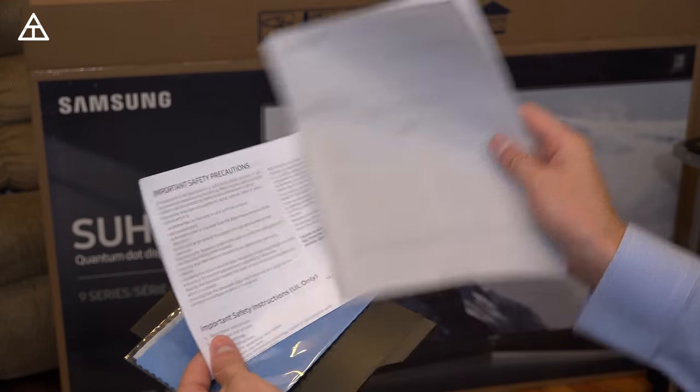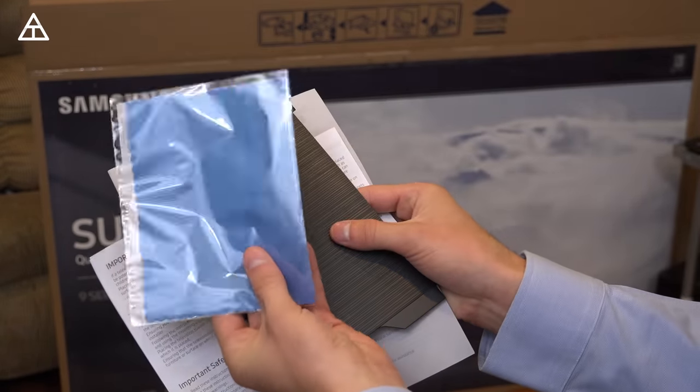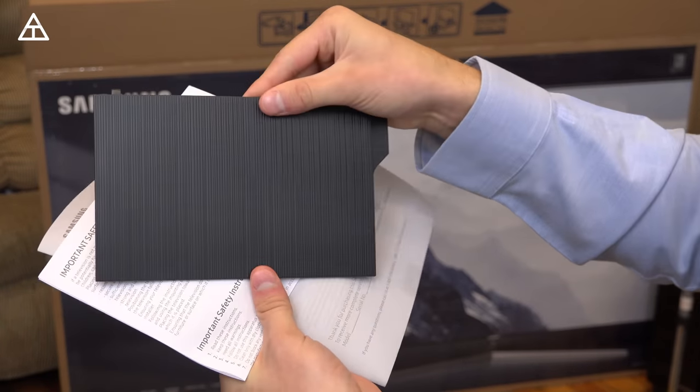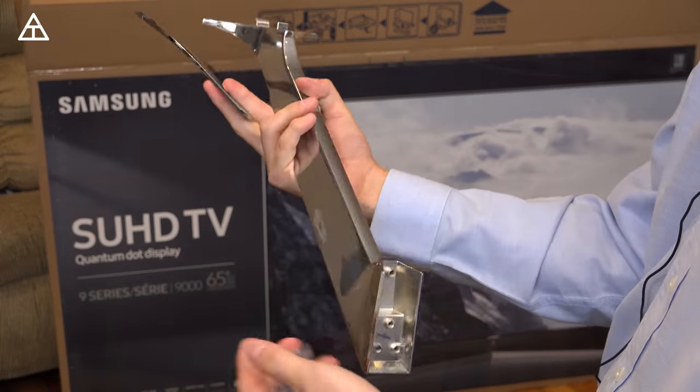And of course, don't forget your user manual, important safety precautions, along with a microfiber cloth to actually wipe off fingerprints or anything you get. And then I believe a back plate for the TV to kind of hide your wires and cover the back opening. Next, you have a metal piece which is part of the stand — there's going to be a matching one as well.